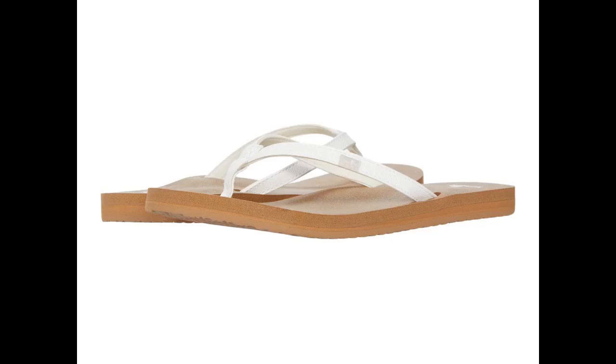Nice flips, but beware if you have small or thin feet. The straps are too loose and there is too much flipping and flopping for them to feel secure on even a short walk.